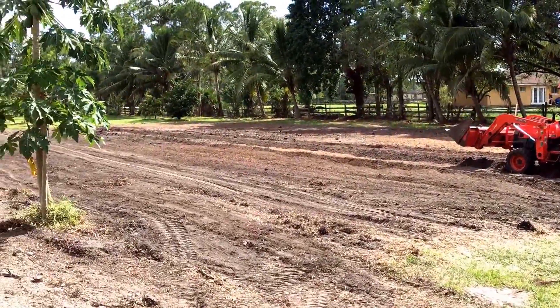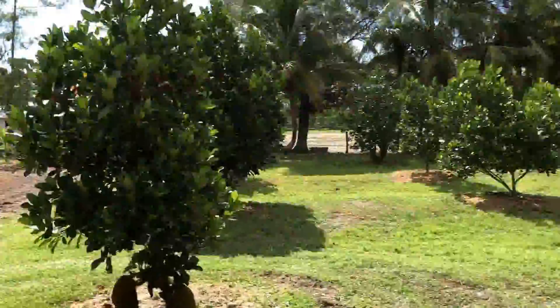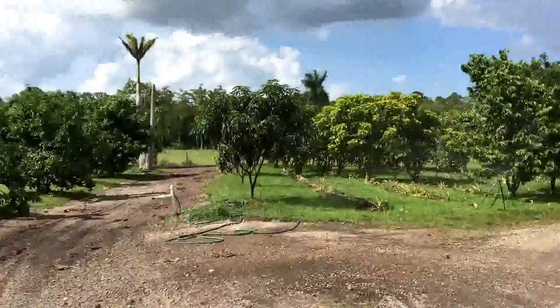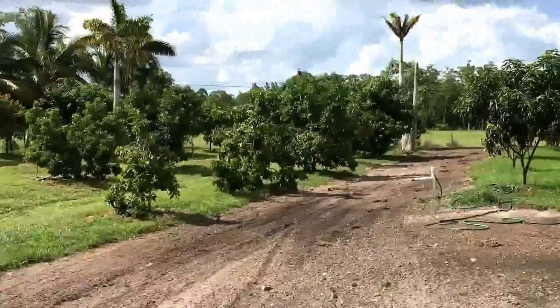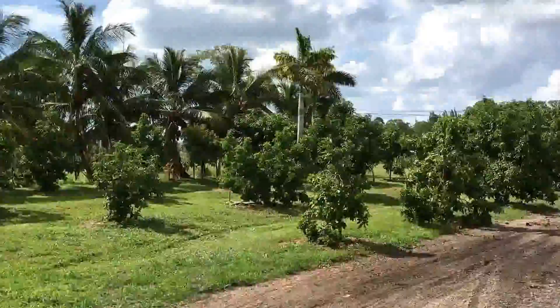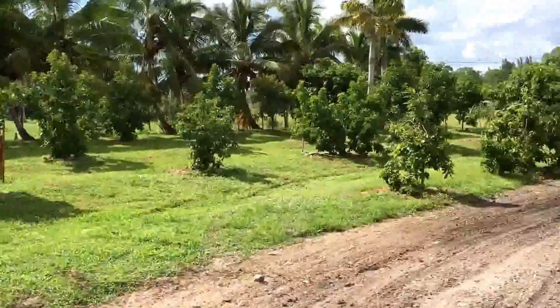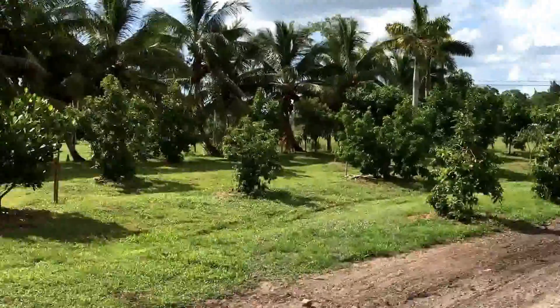It is August 20th, South Florida. It is so hot and there's been no wind today, but the fruit trees look great — jackfruit, avocado, mango, lychee. These are the fruit groves that I have planted.